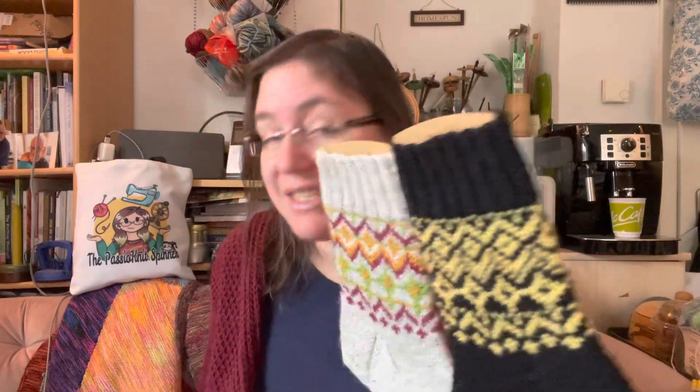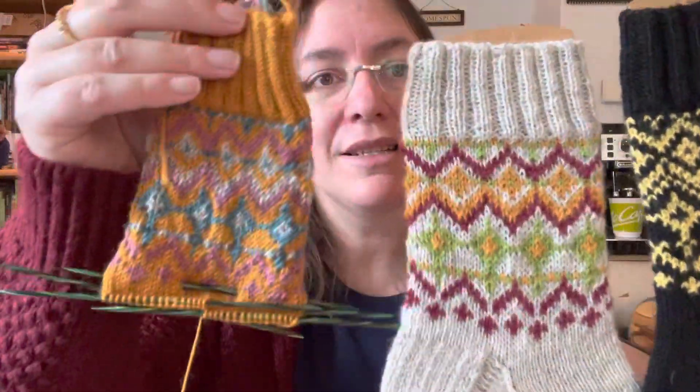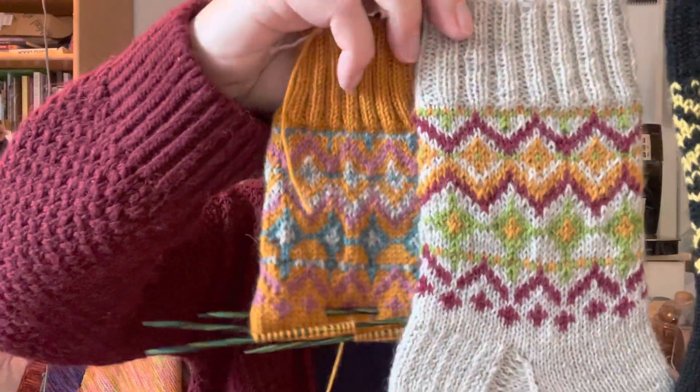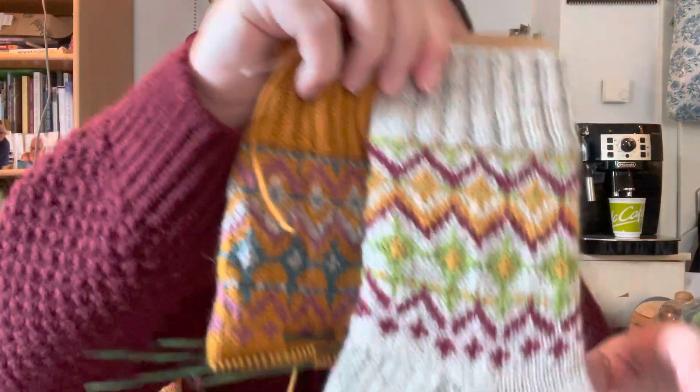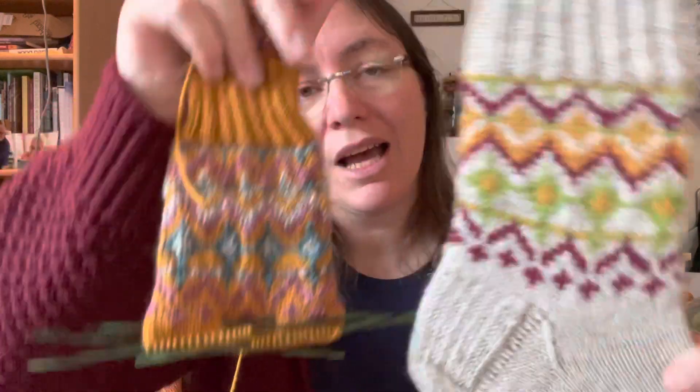Because I really liked it so much, I had to try another color version and it's this one. It is the exact same pattern as the other four-color sock, but it just looks so completely different. My testers have all used different colors and their socks all look so pretty.